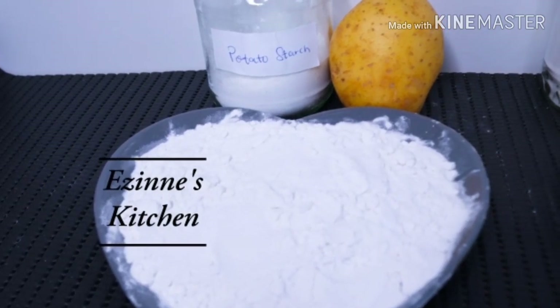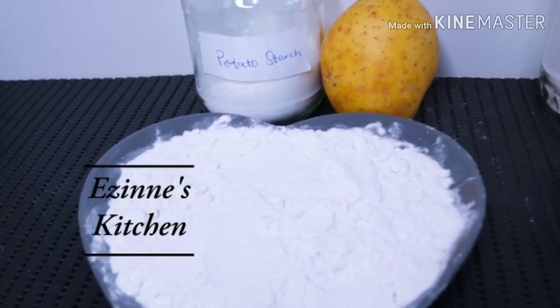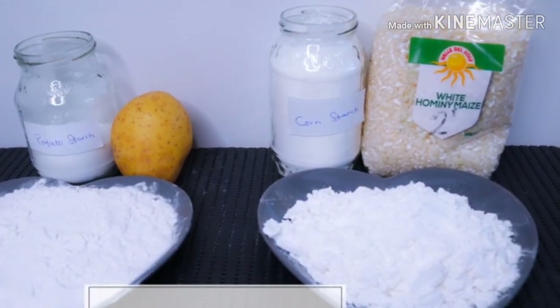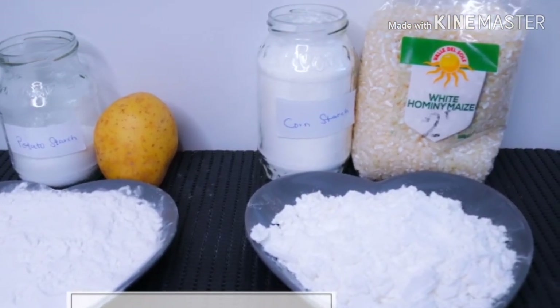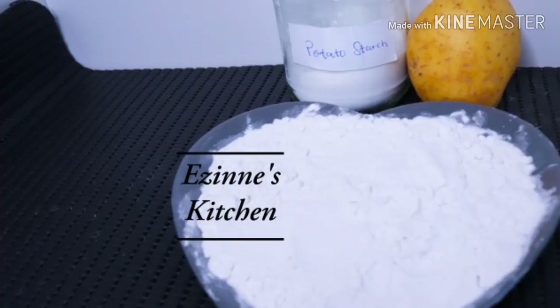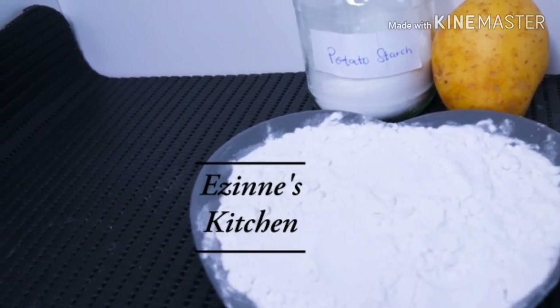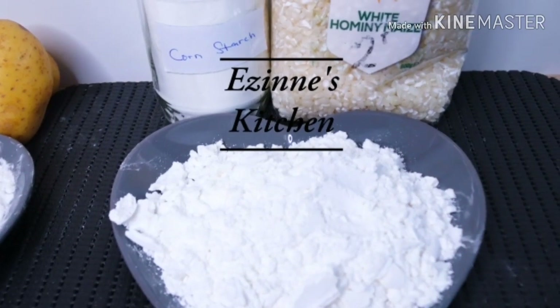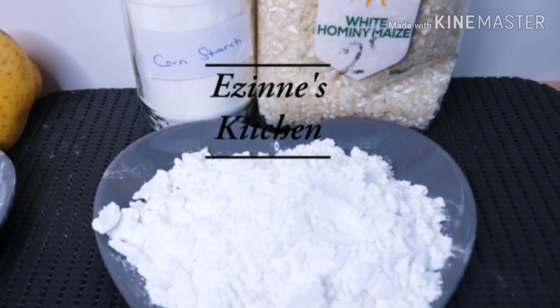Hey guys, welcome back to Ezine's Kitchen! On today's episode we are going to be preparing corn starch and potato starch in the comfort of our kitchen. Without wasting much of your time, I would like to introduce you to our ingredients, so let's get started.